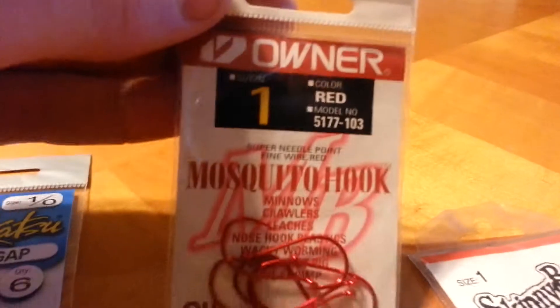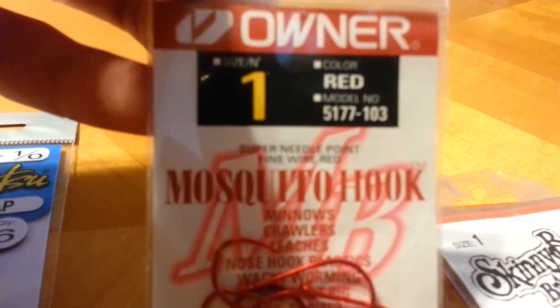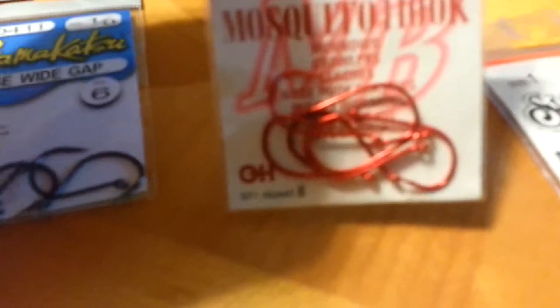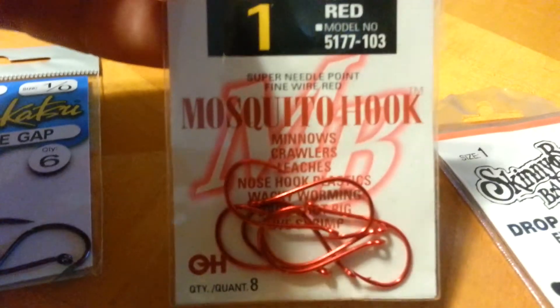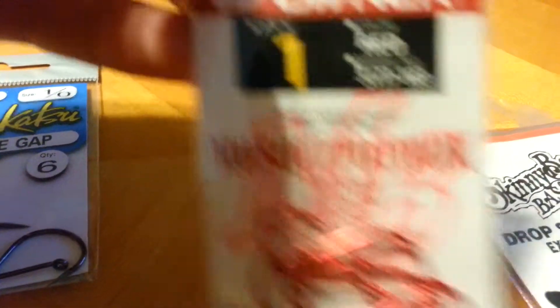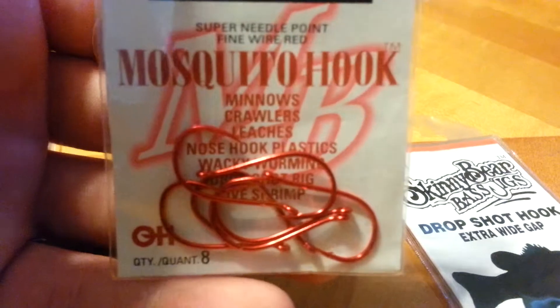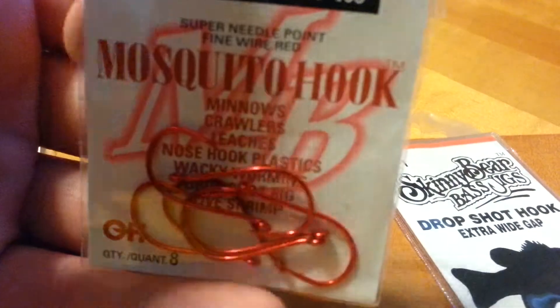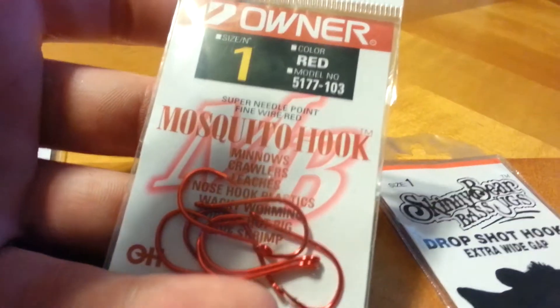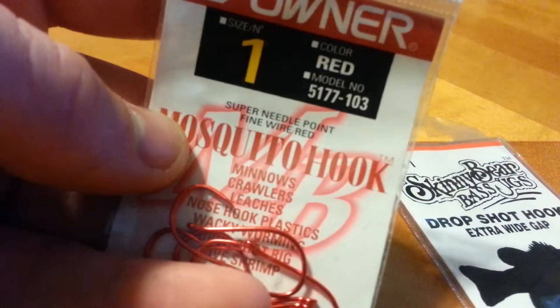Then you got these Owner Mosquito Hooks. These are the red color. They're a super fine wire hook — needle sharp. Come eight to a pack. These are the size one. I like using these with little tiny baits. They are really sharp. These are actually for live bait, but you can also use them for drop shotting and wacky rigging. These are some good hooks too.